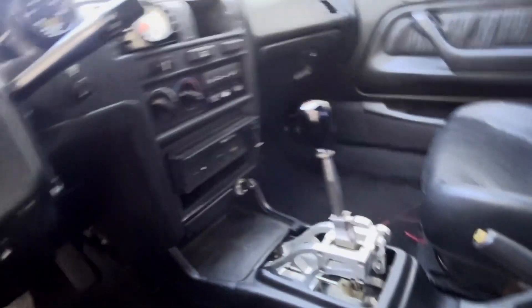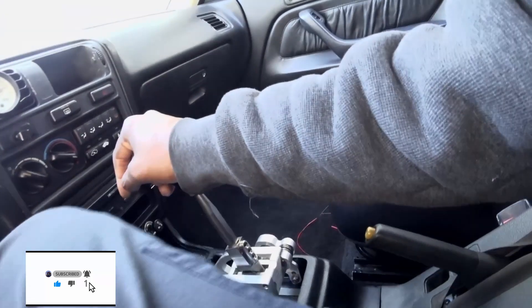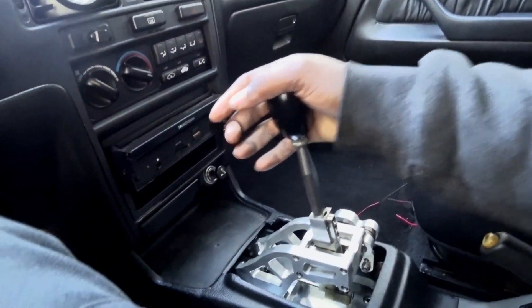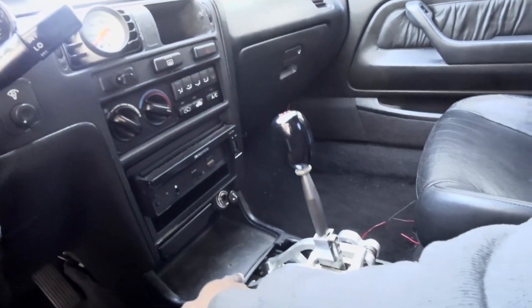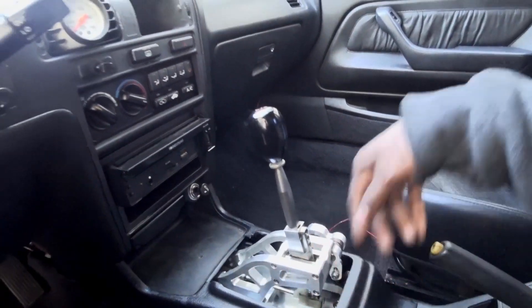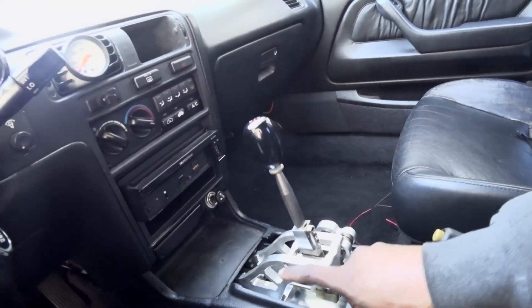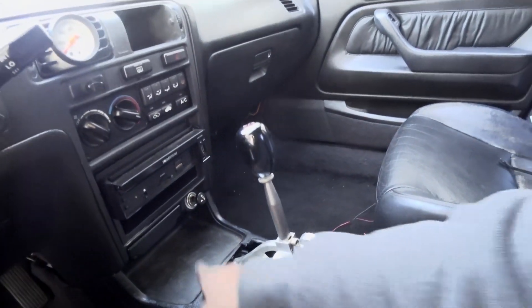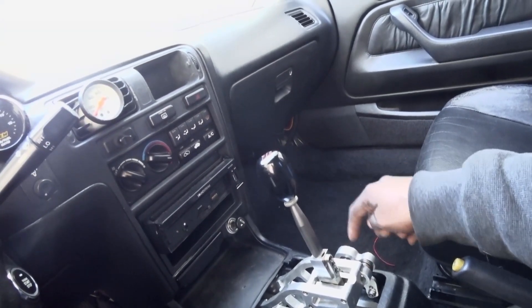This is the current setup of the car with the k-tune shifter. It's a great shifter when you're driving, but my issue was I had to cut up the center console. So far everything looks decent, but I have a black center console that I don't want to cut, so I'm going to try to switch this out for another unit.